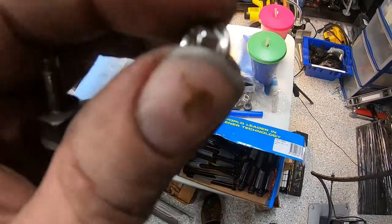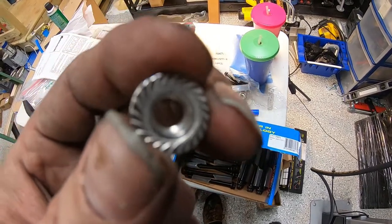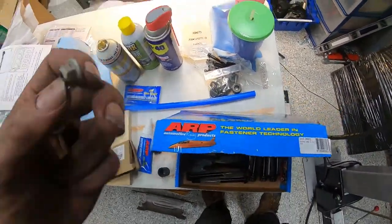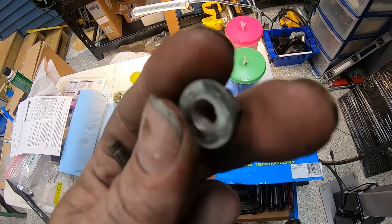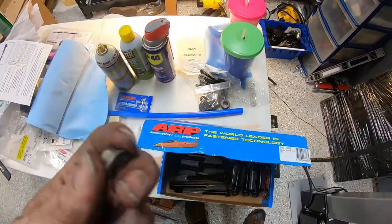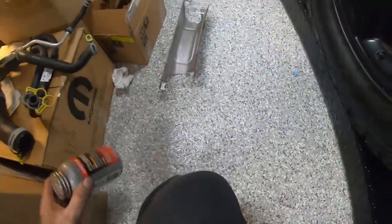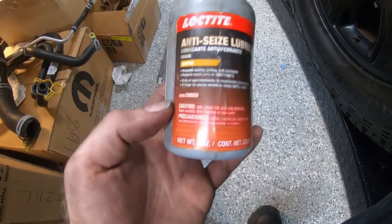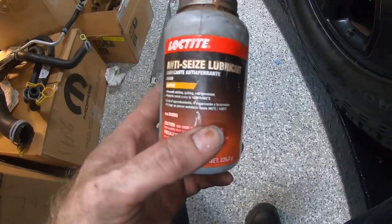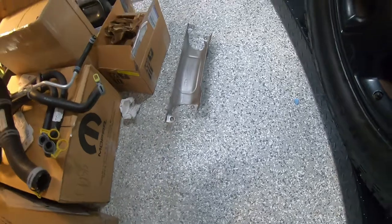These M6 serrated flange nuts aren't quite as thick as the manufacturer ones, but the serrated edge helps them bite in place and not loosen up. The factory nut has a bit more meat on the shoulder and is a plain flange nut without serration. I think the stainless steel ones will do fine — I've used stainless steel on exhaust parts before and actually prefer it because they don't rust. I coated each stud with anti-seize before putting the nuts on for the heat shield.